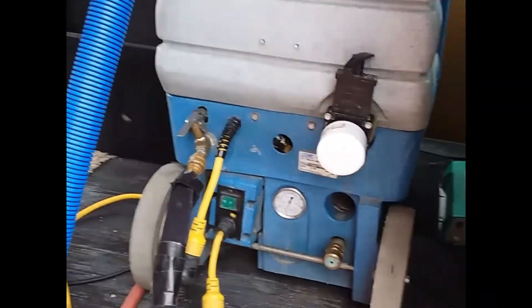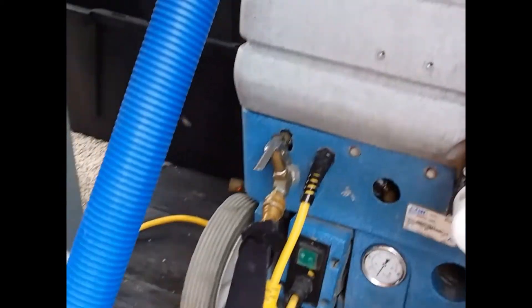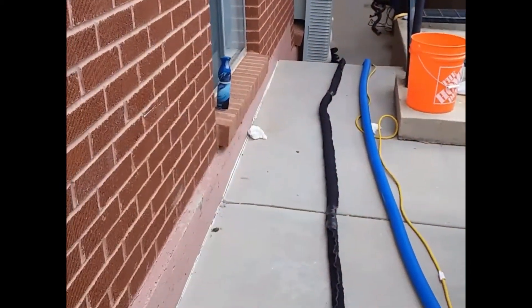Method Cleaning Services here, just showing our ETM hookup here. We're getting prepped to do this apartment complex here.